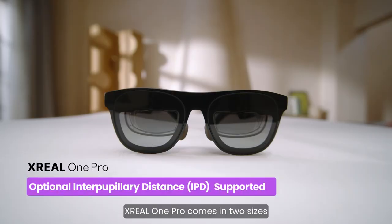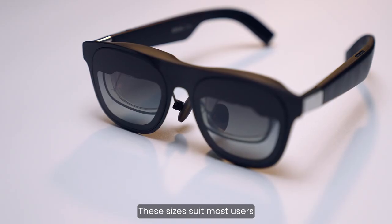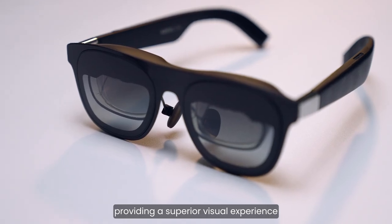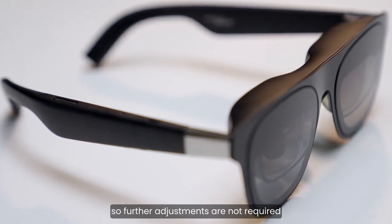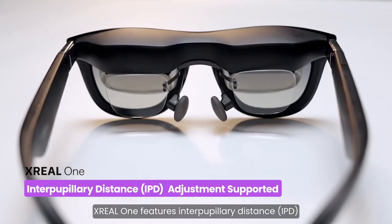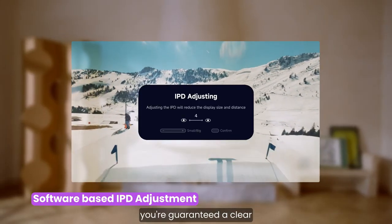Xreal 1 Pro comes in two sizes, 63mm and 69mm, indicating the interpupillary distance, IPD. These sizes suit most users, providing a superior visual experience. Xreal 1 Pro meets over 95% of IPDs, so further adjustments are not required. Xreal 1 features interpupillary distance IPD adjustment software in-glasses, meaning no matter your IPD, you're guaranteed a clear, crisp screen.